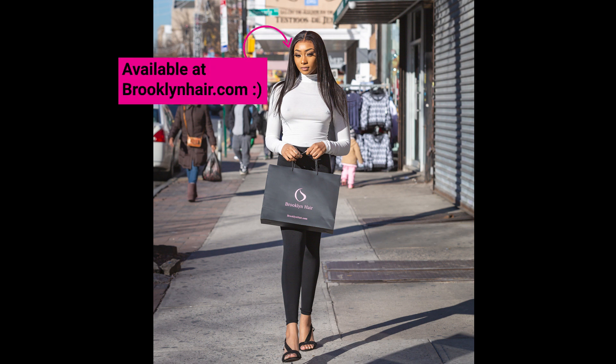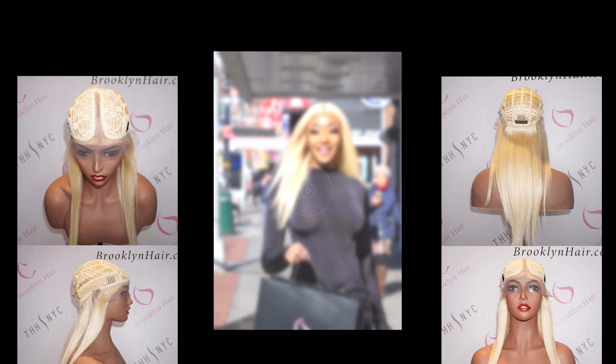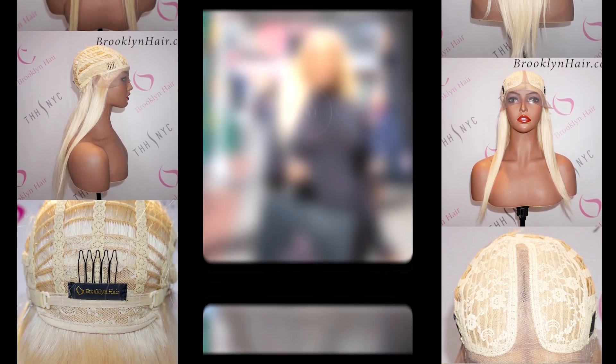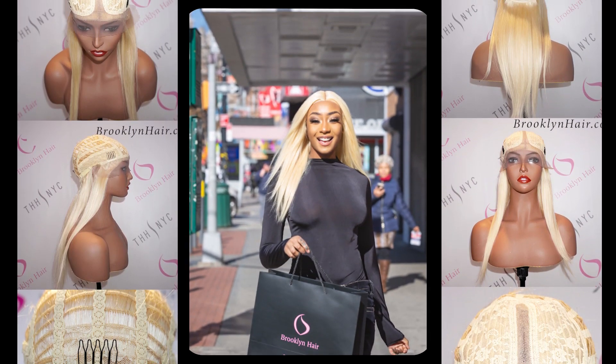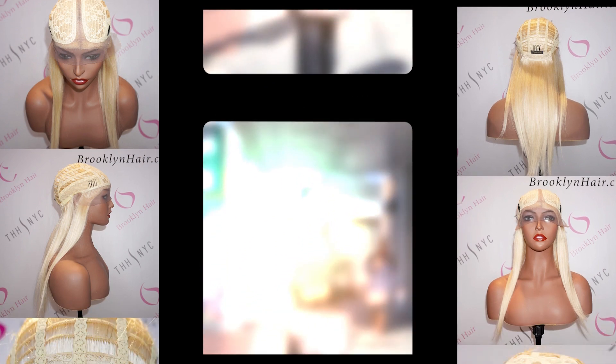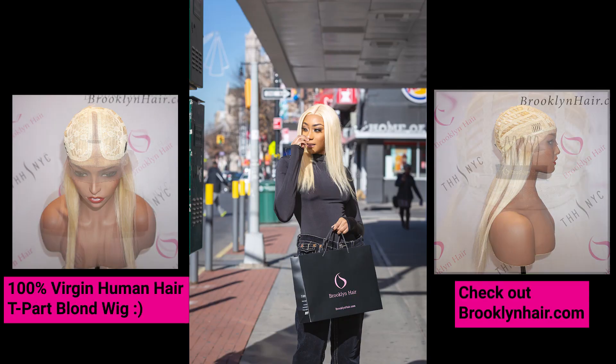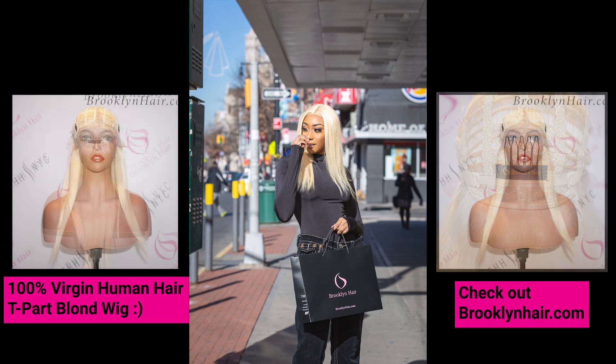Our model is wearing our blonde T-part wig. This wig is very easy to install — you don't need a lot of security, you don't really need too much got-to-be glue or anything. It's like a closure. The only thing is you only get a middle part. You can put it on and go do your errands and come back. This is one of our easiest wigs to install.